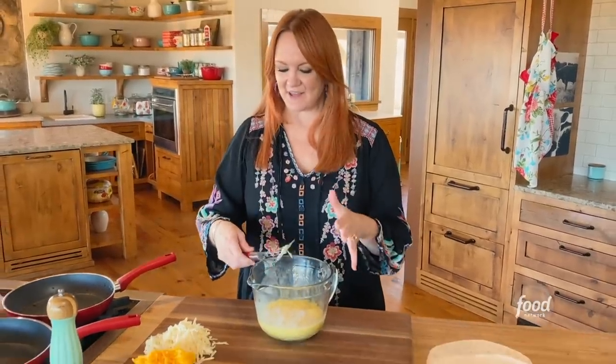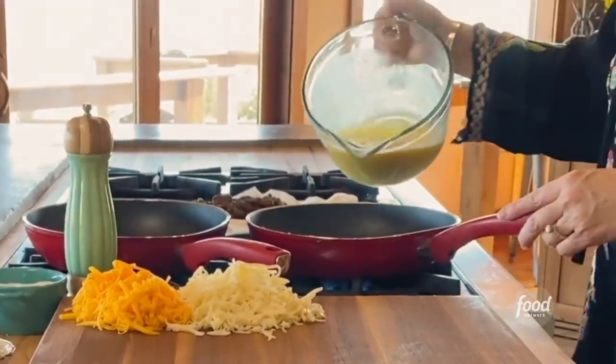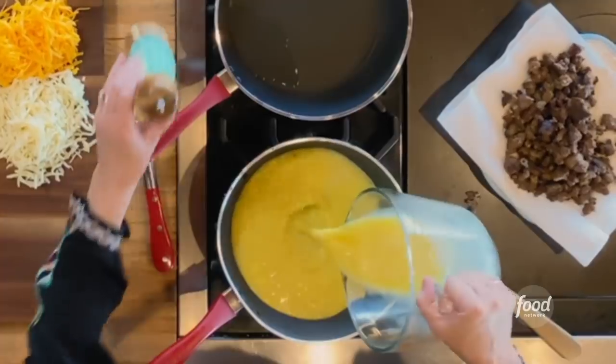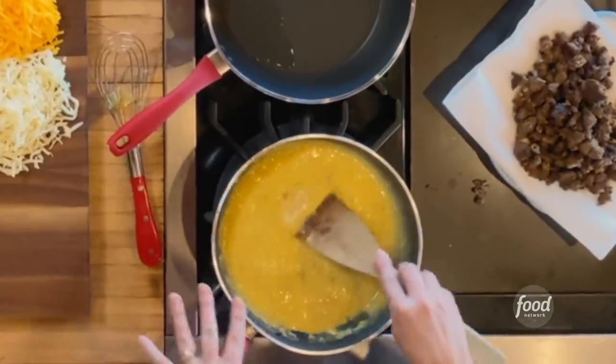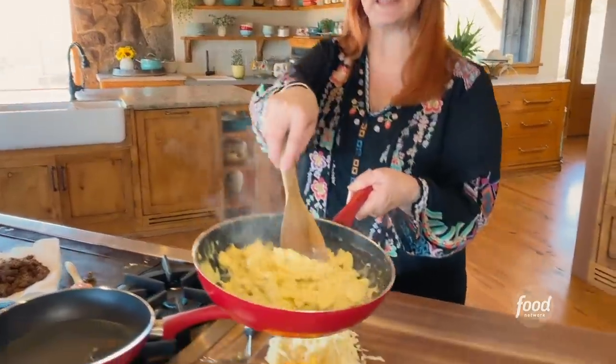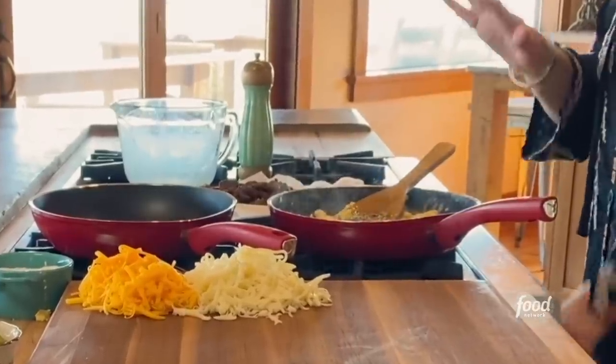Just eggs, salt, pepper, and milk — that's all this is. I'll pour it into the same pan that I used to cook the sausage. Now I'm just going to scramble these eggs, straight up scrambled eggs, nothing fancy about it. Okay, I'm going to turn off the eggs and just let them sit.